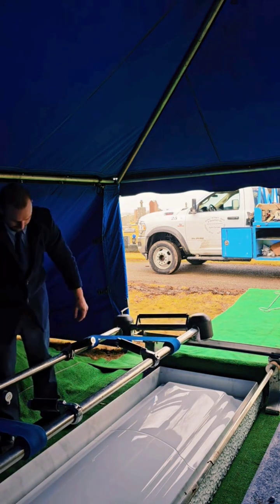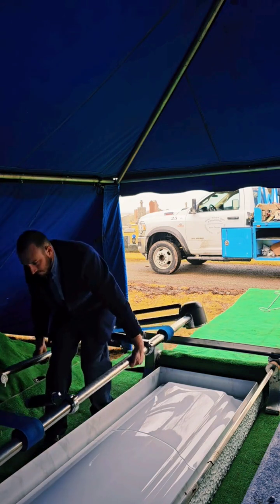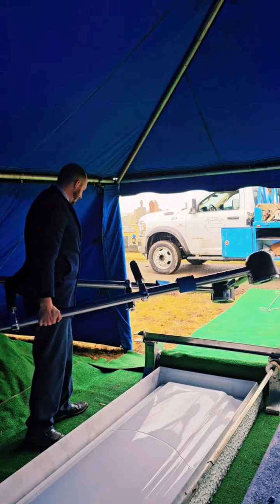This setup is an ovation setup, therefore the lid is positioned down towards the family so they can see the beautiful portraits, pictures, and the name on the vault lid.